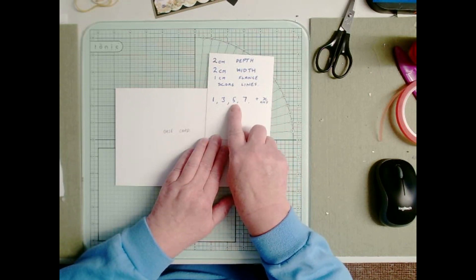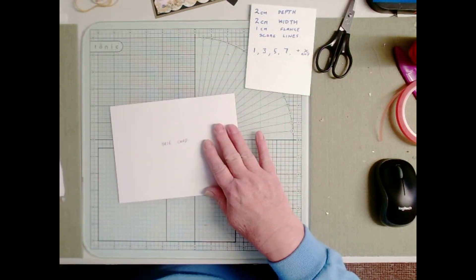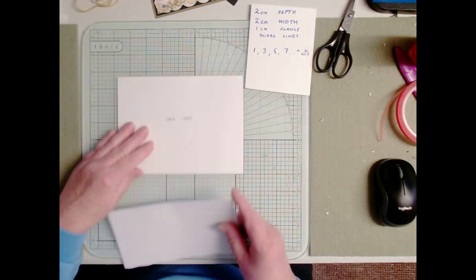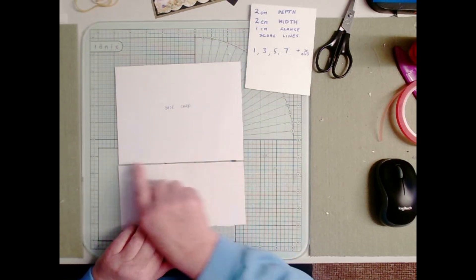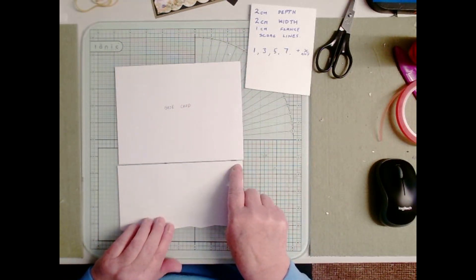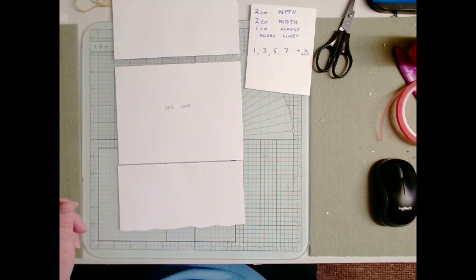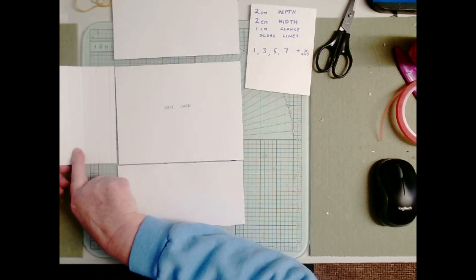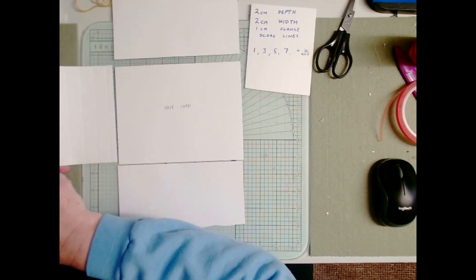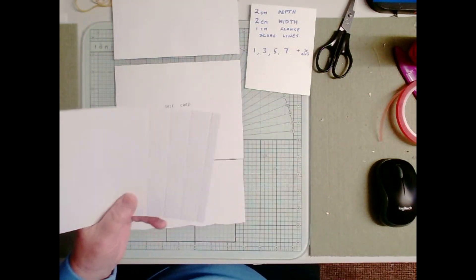So we've got one, three, five, seven plus anything. I have cut some pieces of card — two pieces that are exactly the length of the card — and I've cut this ready. I've scored one already for this half of the card and I'm going to get my scoreboard out and finish scoring the other side and then cut it down.